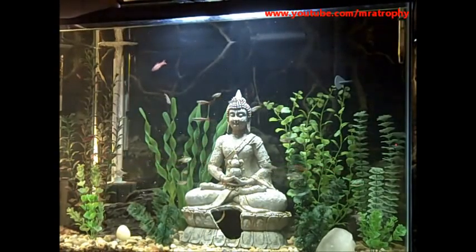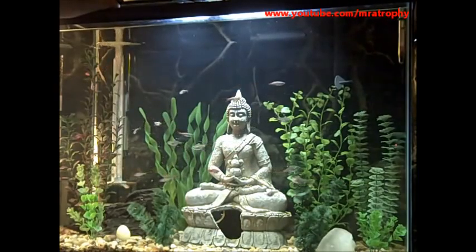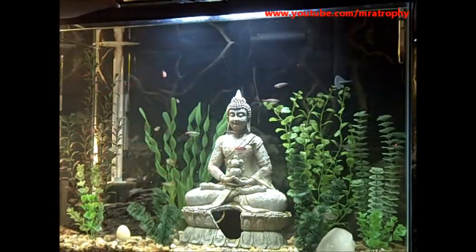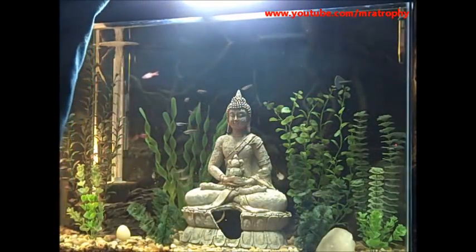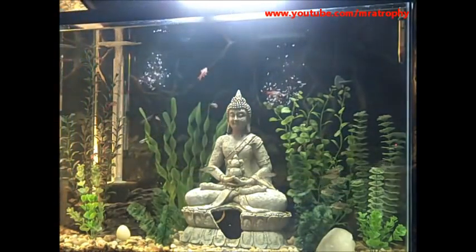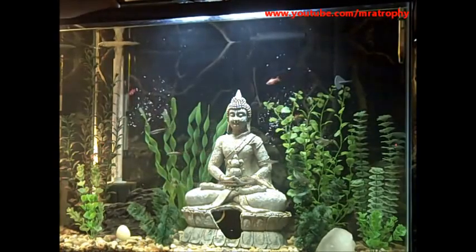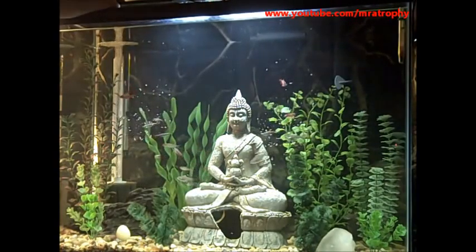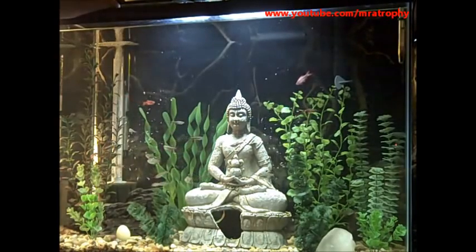I think that's basically because of their mouth structure. Barbs have their mouth on the front and towards the bottom, and the white mountain clouds have it towards the top. The white mountain clouds are also more of a topwater fish. You'll see in my videos they are almost always towards the top. The barbs are all over the place, and the tetras are all over the place.